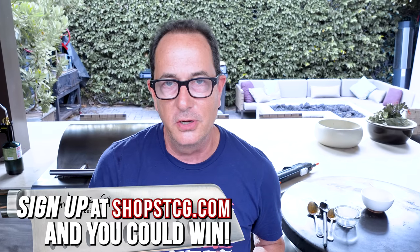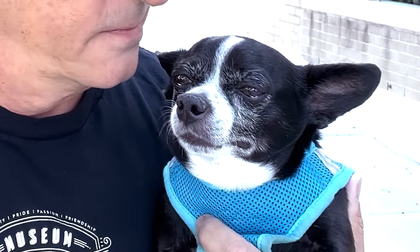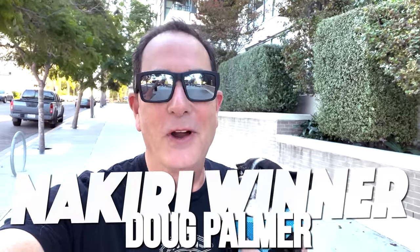Thanks for hanging out — you want to make this! Before we go, it's time to give away a Sam the Cooking Guy 7-inch nakiri knife. We're doing that every video till the end of the year. You just have to be a YouTube subscriber and go to shop sdcg.com to sign up for email and SMS alerts. And the nakiri winner today is... Doug Palmer — congratulations!